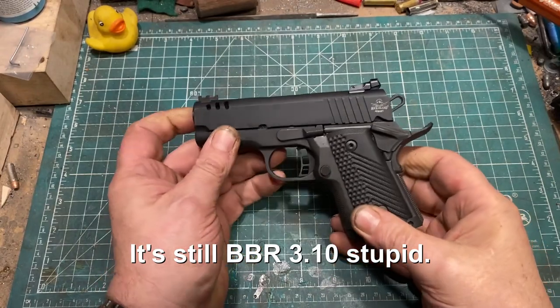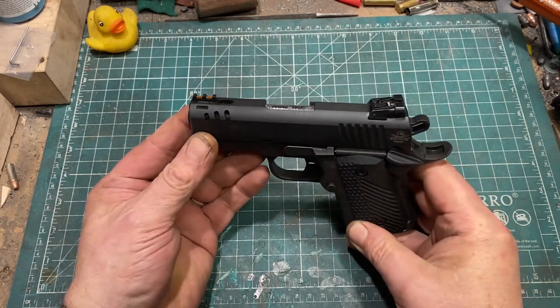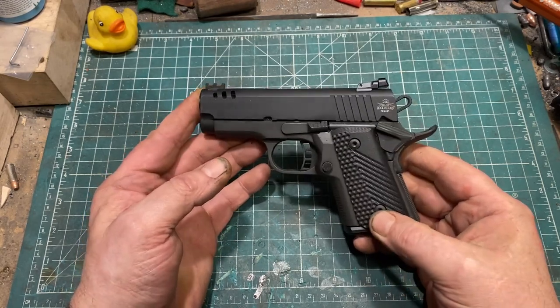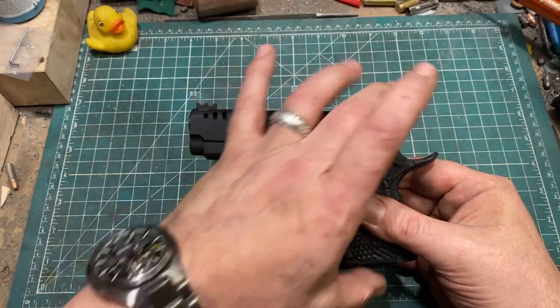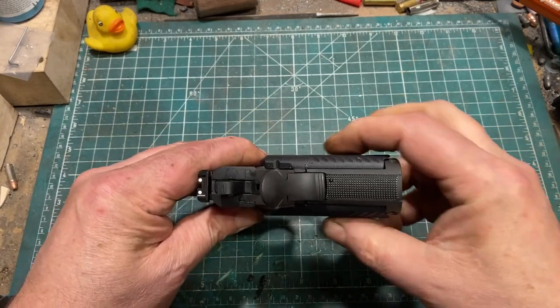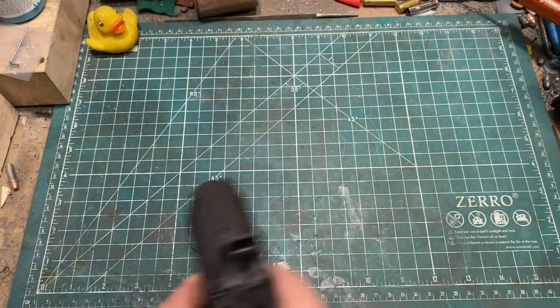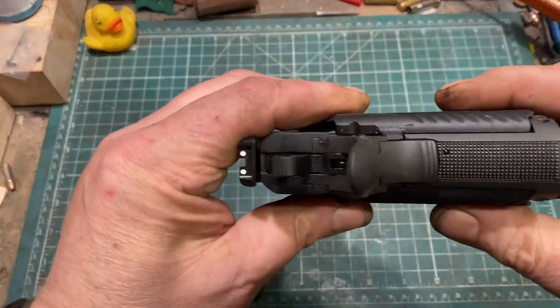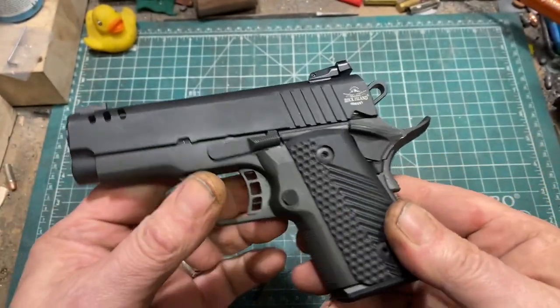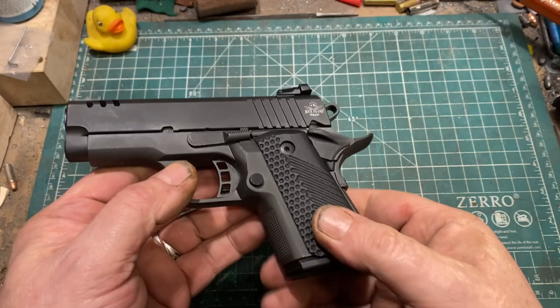Let's get into this on the tabletop in a little more detail. The BBR 3.10 is a compact gun. It is seven inches in length, but three-quarters of an inch of that is the beaver tail, which seems longish. It's also a bit over five and a half inches high, including the adjustable rear sight. And here's the thing — this is a thick boy. It's an inch and a half thick, which seems excessive. Frankly it could be; there is room to adjust that with the grips, but not by much.